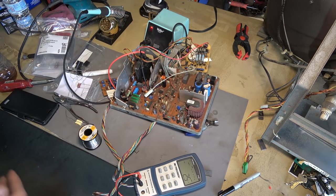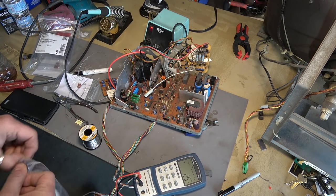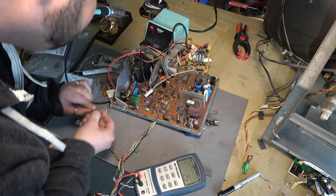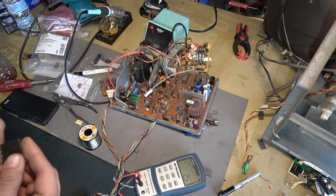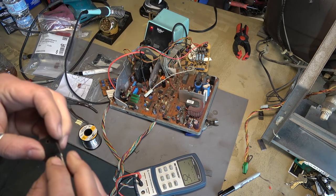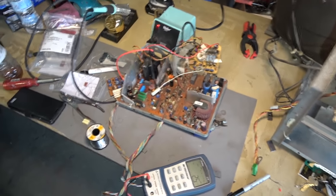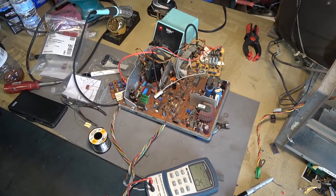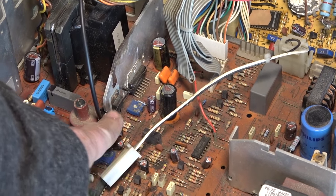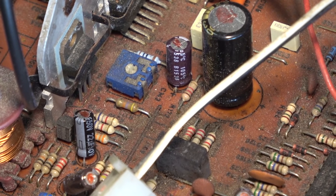We can't power it up yet because the HOT is not installed. I ordered BU508AF transistors from eBay. The problem is I lost the little metal retainer thing that straps this to the heat sink. This new part is self-insulated so I don't know how much heat is going to come off it. There's a little strap that holds this to the heat sink — you can see one like it on this cap over here — but I brought the monitor to the basement before the last video and I don't know where I put it. Anyway, let's just install this guy.